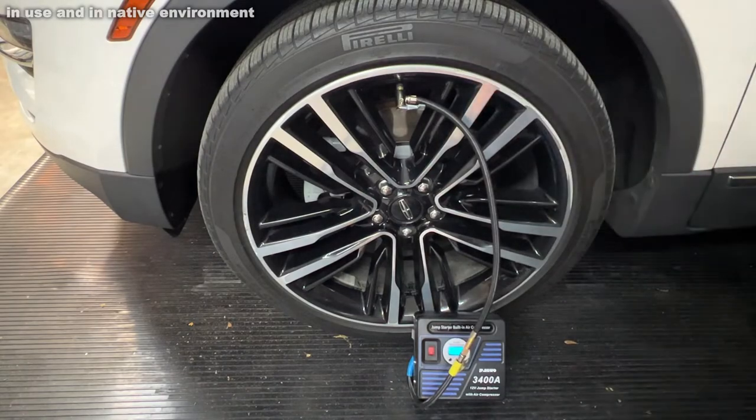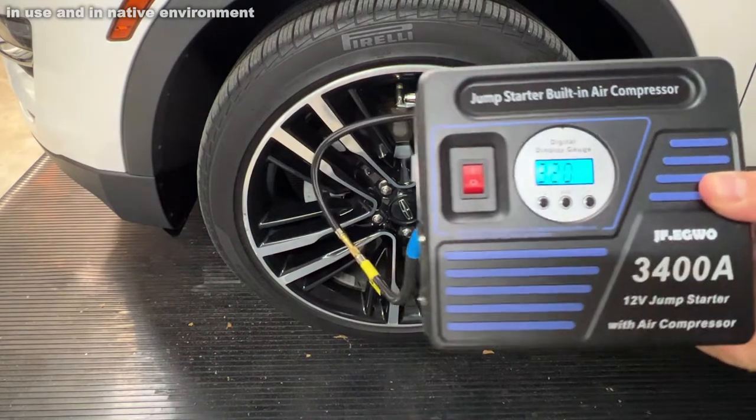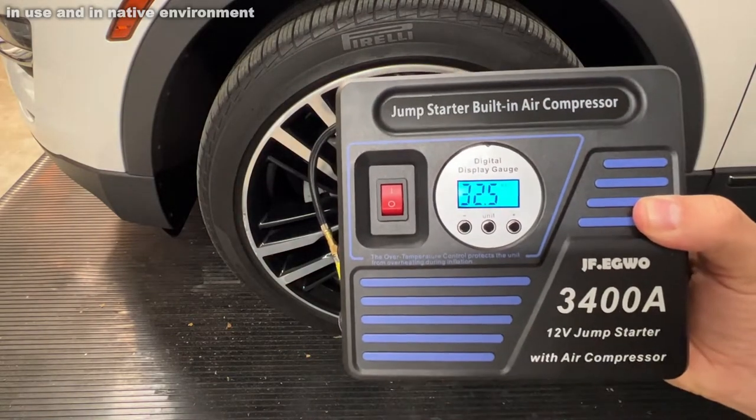We'll show you up close all the parts, but here it is — you can charge it with your cigarette lighter, or the 110V outlet in your car. That's fantastic.